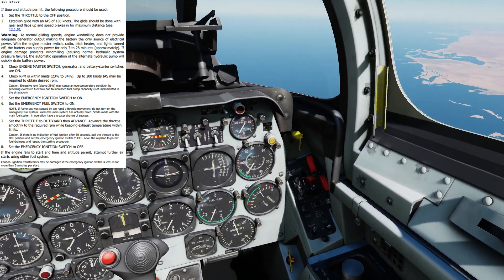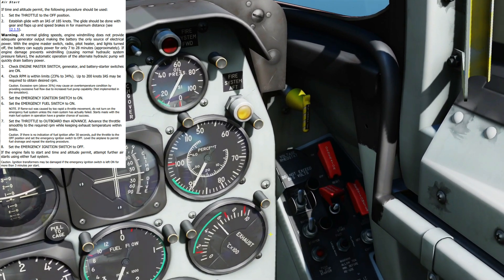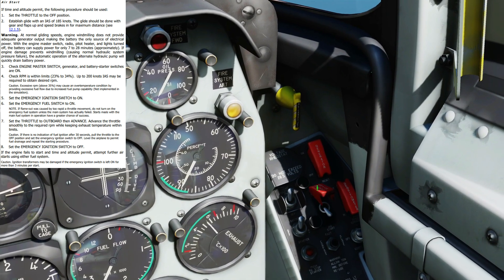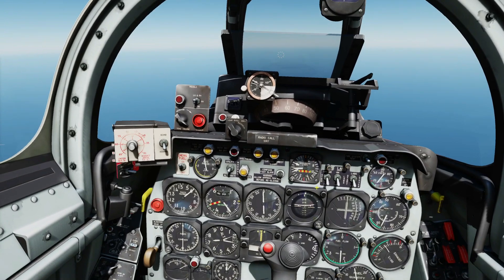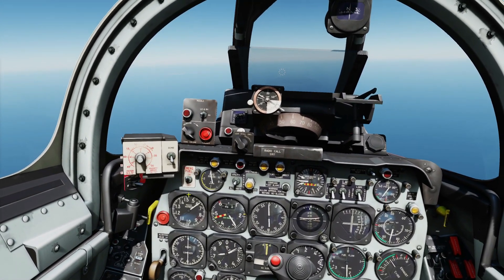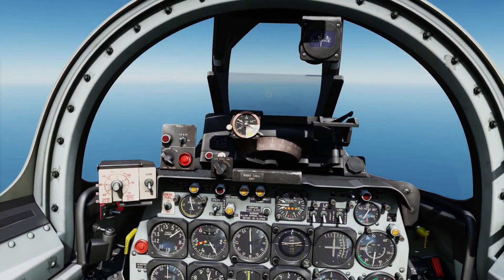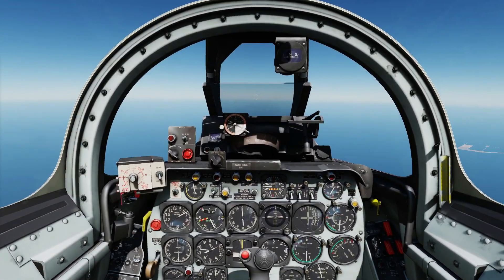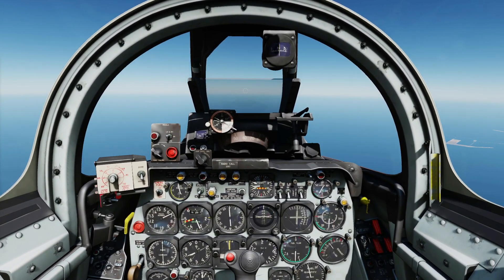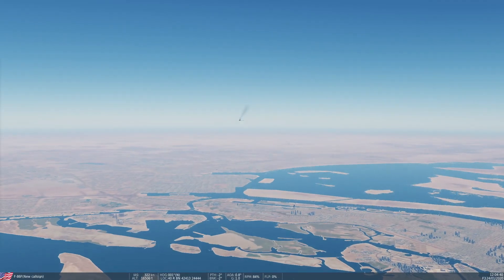The last important thing we're going to do is turn off our emergency igniter because we'll burn it out — like that. The manual does not say to go out of emergency fuel system, so we're going to stay in emergency fuel system and continue and go land. That's all we want to show. It's what we consider the main emergency air start procedure for the F-86. Hope that was useful and see you later.